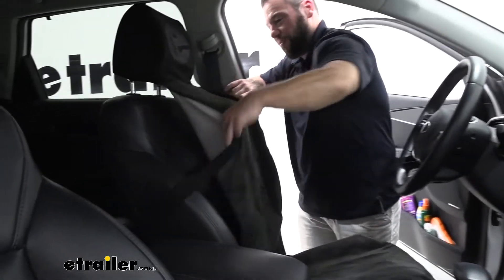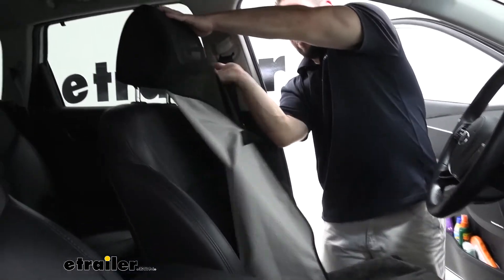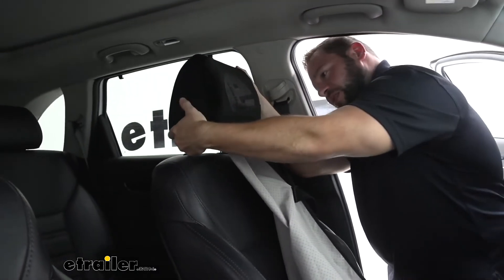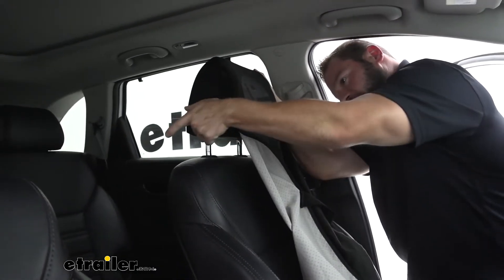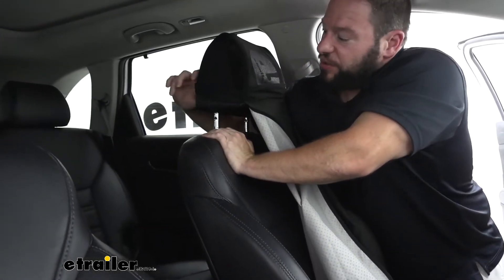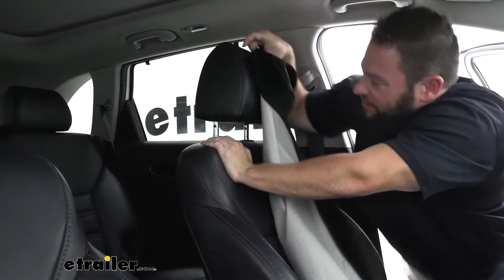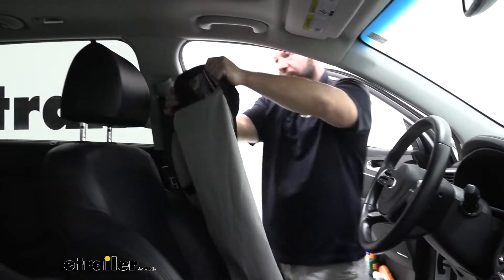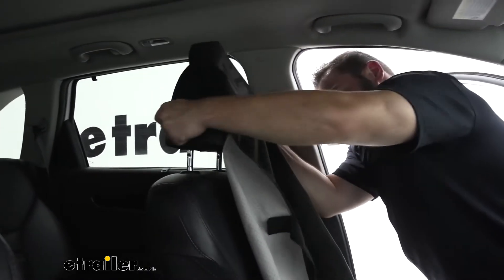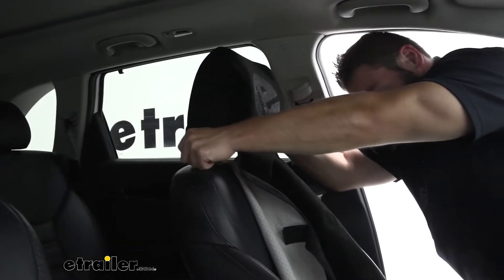I'll show you how easy it is to take off and put it back on. It just stretches over the headrest of your vehicle — got caught in the corner there, there we go. So now I can throw it back on there, over the headrest. Real easy to do.